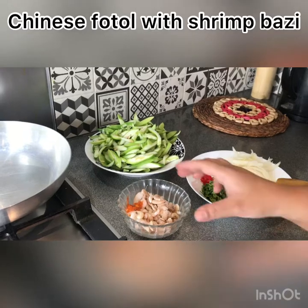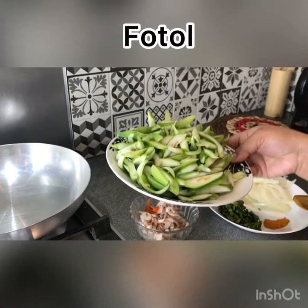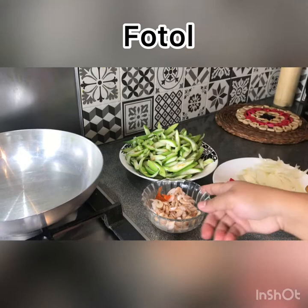Asalaamu alaikum. Today I will show you a Chinese photo dish. I am here to show you something special. Our photo has been prepared beautifully and I will show you now.